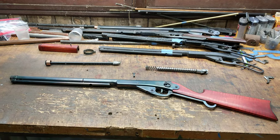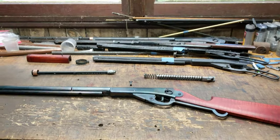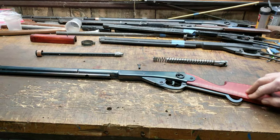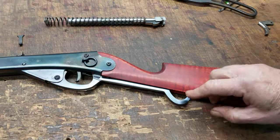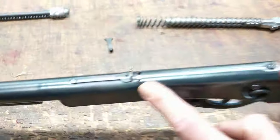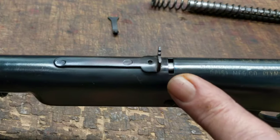Greetings all, Shane Bruce with Rustamod Daisy. It's a busy Saturday. I got a request from the owner of this gun to shoot a quick video on how to swap out the lever when you have a sliding spring block installed in the gun.